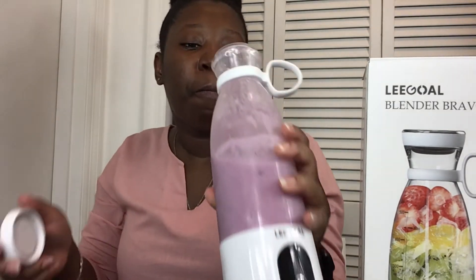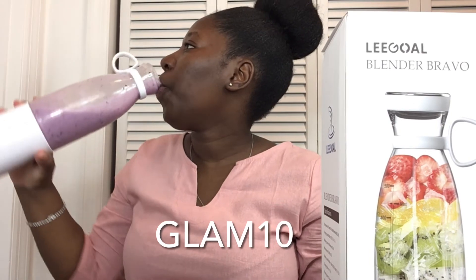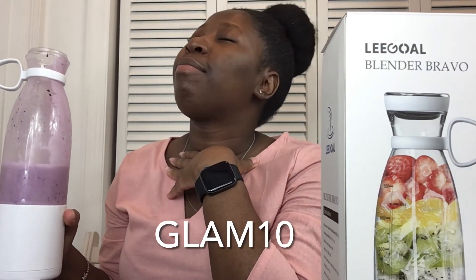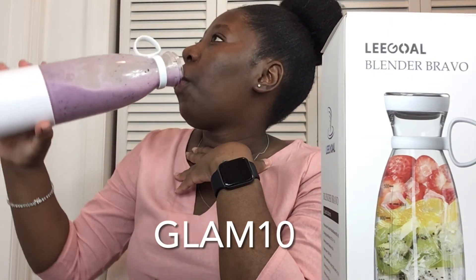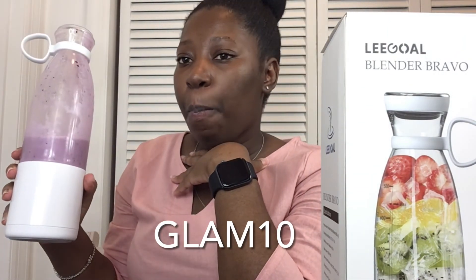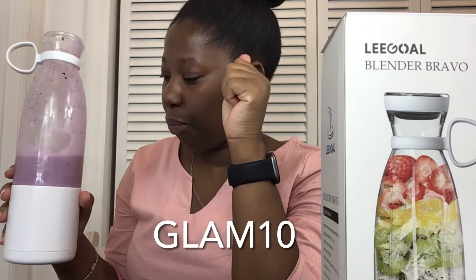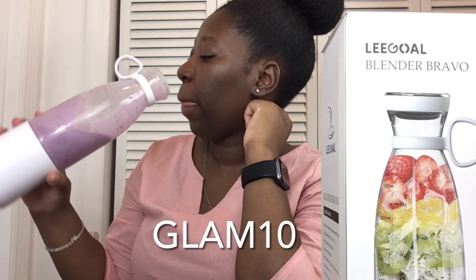Lego was kind enough — and you know I always get you guys some deals — they have provided me with a 10% discount for any of my subscribers or followers who want to buy this. I'll leave all the information in the description box down below.